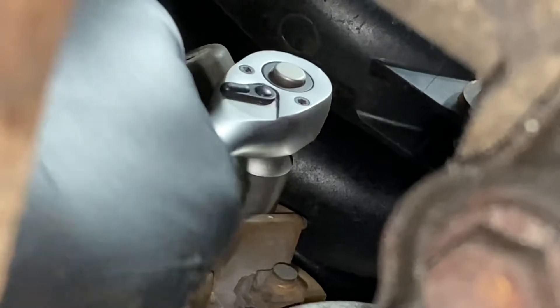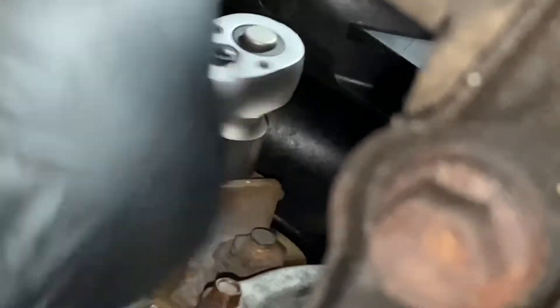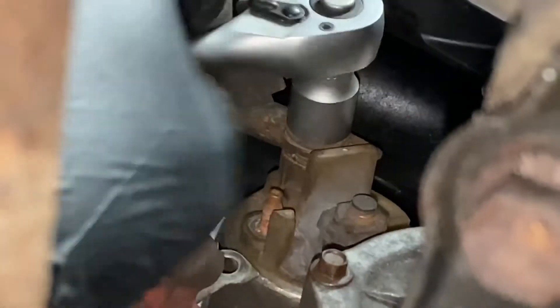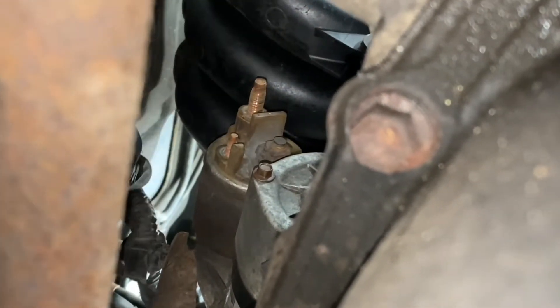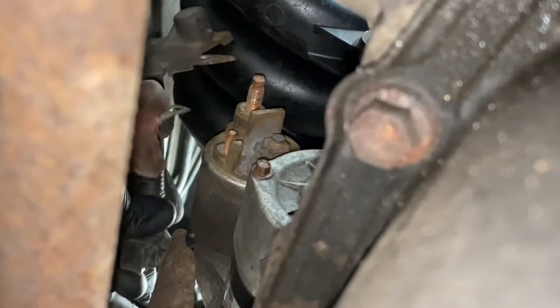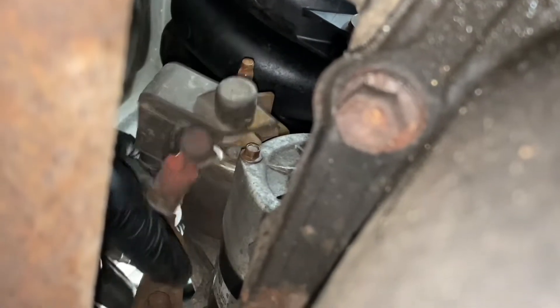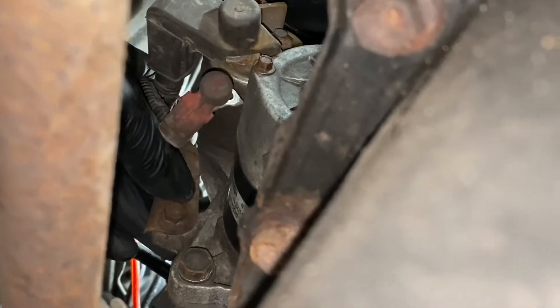And this one was also correct because that's a 12, which also needs removing. Right, so now I can take both wires off the starter motor, and this clip here can just pull off.